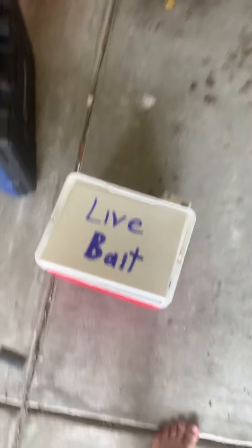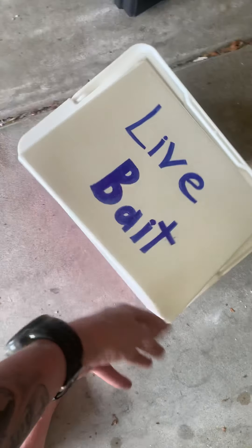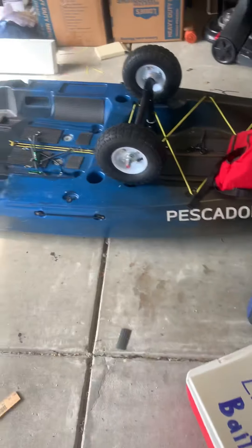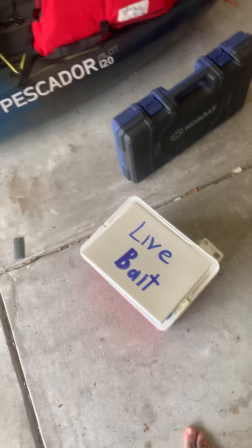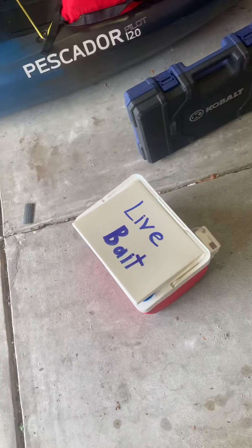But today I wanted to talk about the live bait container I made today. I've been doing a lot of research and as everybody knows, live bait goes bad very, very quickly. So what I wanted to do was look up some good ways to help save it.